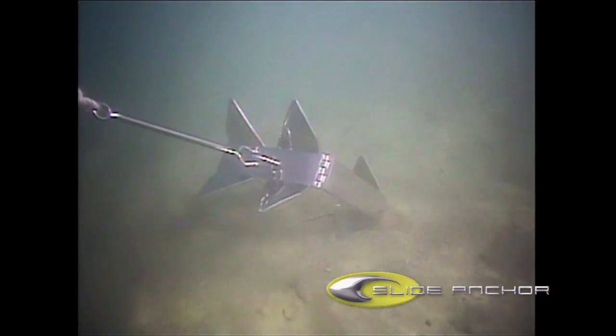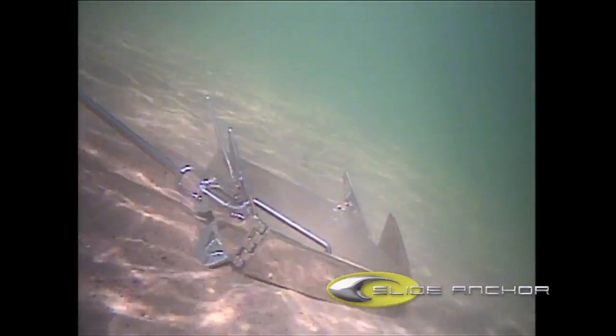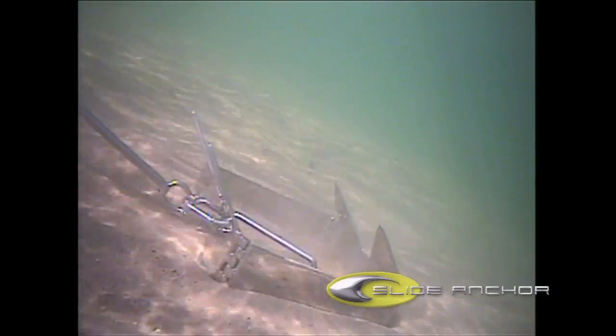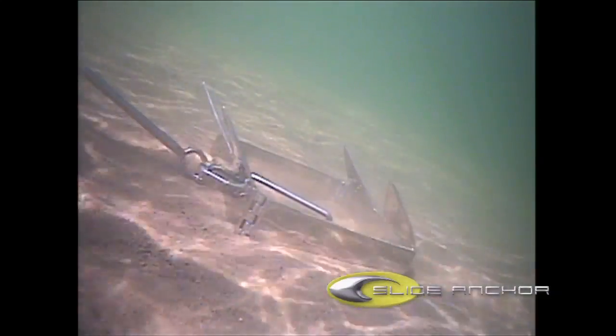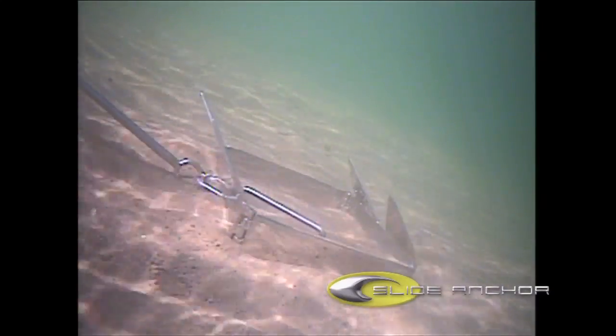With no powering down, the Box Anchor will hit the bottom, roll to its side, and set within one foot. The Box Anchor's unique patented design allows it to hold your boat at a 45-degree angle, digging the downward-facing flukes firmly into the bottom without snagging them permanently on debris.